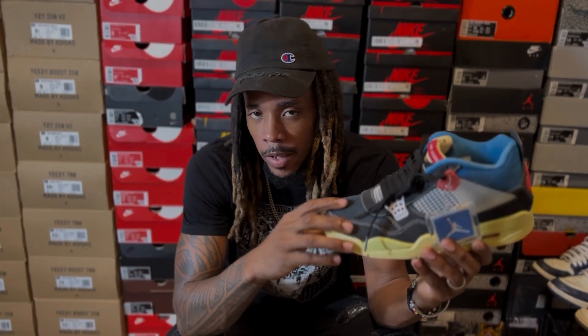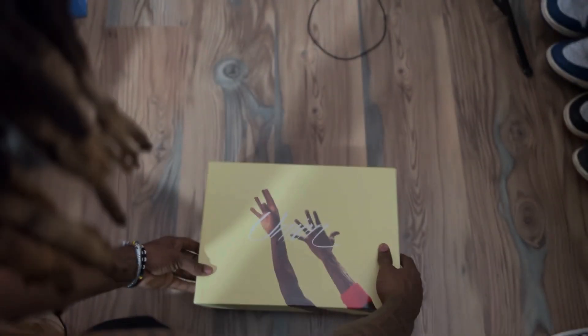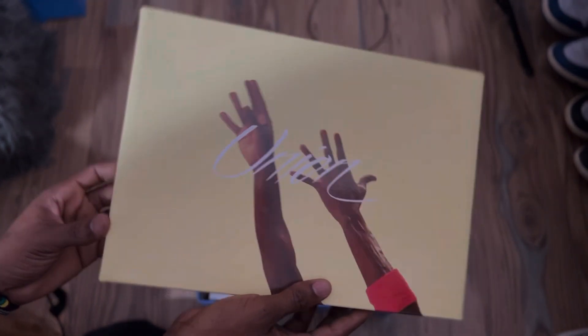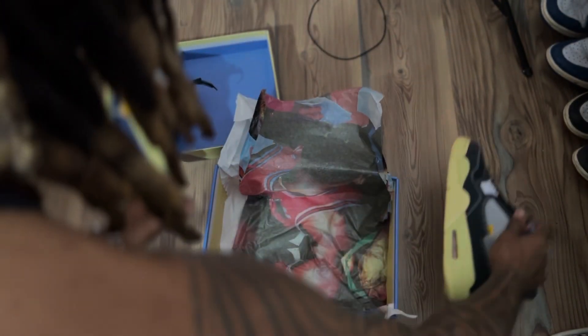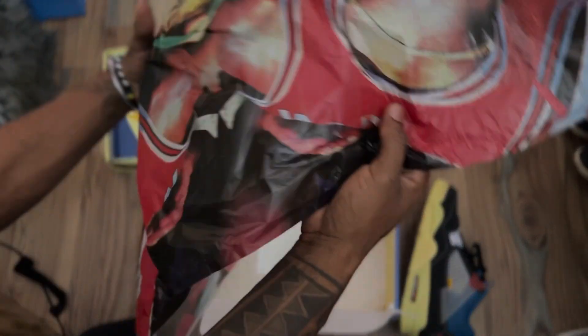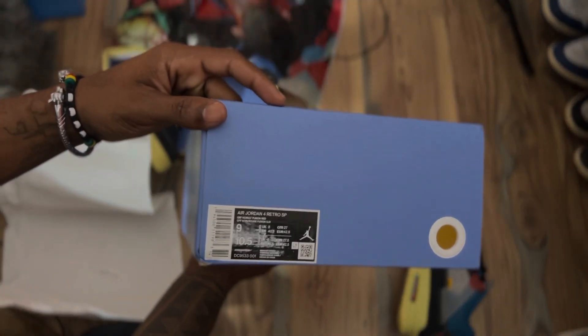If I were to legit check these, I would never start with the box because in this case, everything seems to be in order. Sometimes the color may vary depending on how the sneakers are stored and also depending on the type of climate they're stored in. The branding, UPC, and YCM sticker are all accurate, and the box is not flimsy like most people would think. It's a high quality box and it will get by a lot of checks, specifically human legit checks, so you might need assistance from the Check Check app. The retail quality on this sneaker spreads from north to west — it's all over the place.